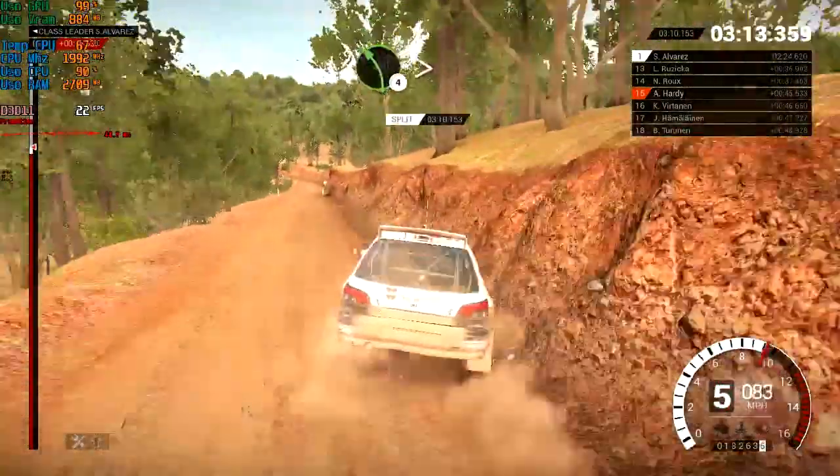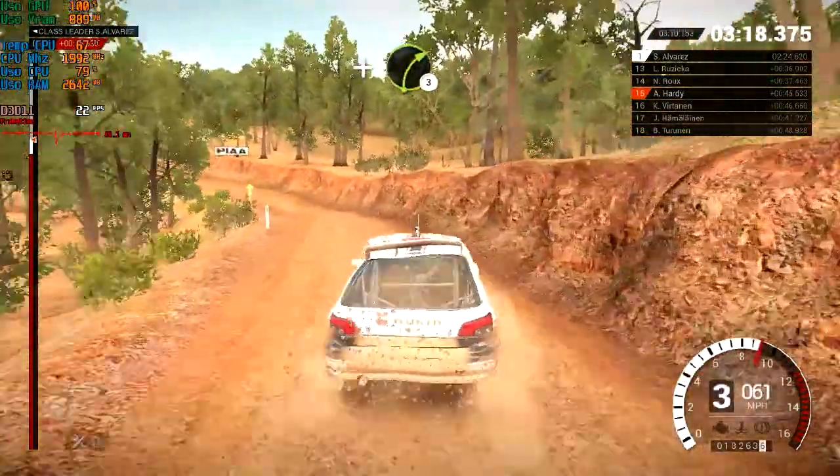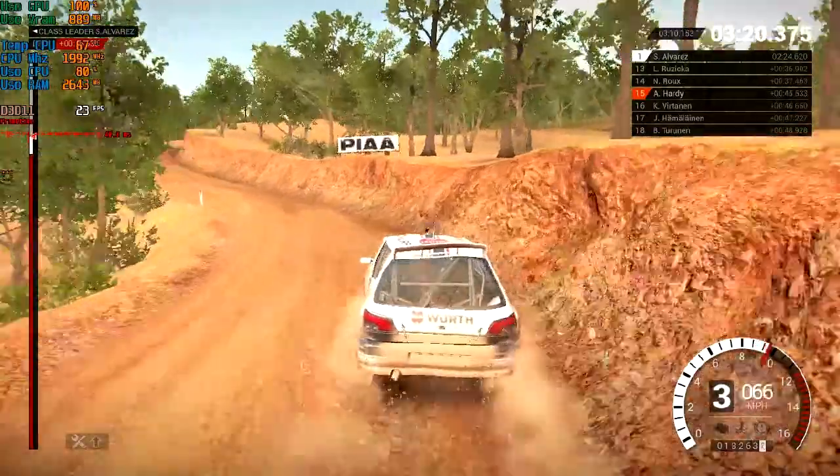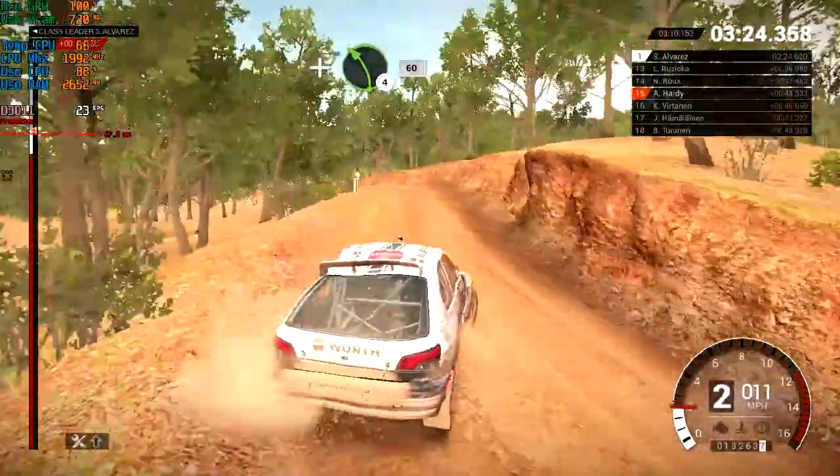Left four tightens. And right three. Water temp is high. And left four, 60. Keep middle crests.